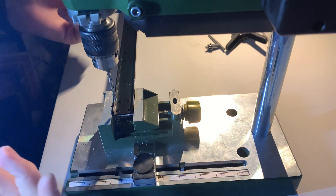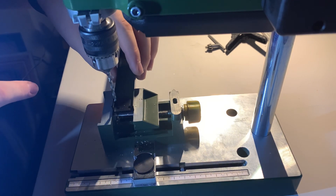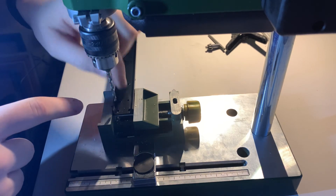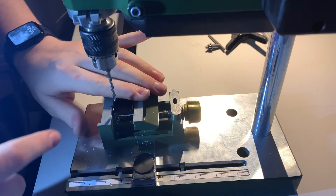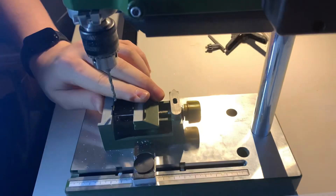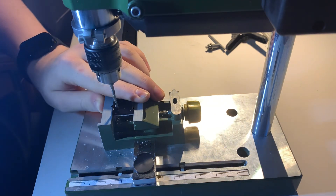Now we've got those flipped around, basically repeat the same process. One thing I forgot to say: when you're drilling, the template can move up and down, which I don't want since I want to reuse these chassis rails. So I just put my finger on the top to hold it in place and use the rest of my hand to hold it. I then just make sure it all fits, which it does.